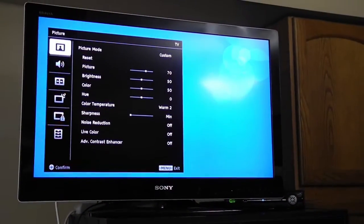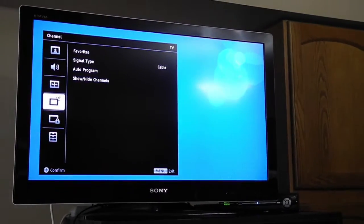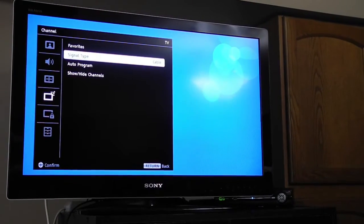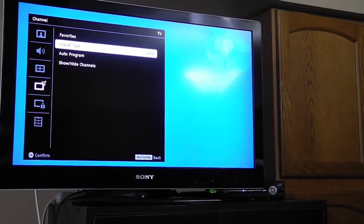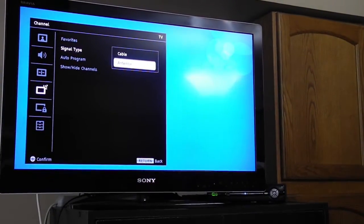Then we have to program the channels onto the TV, so you're going to want to go to menu. Usually there's something on every TV that shows auto-programming or it'll say channel setup. You want to make sure that the signal type is set to antenna instead of cable.